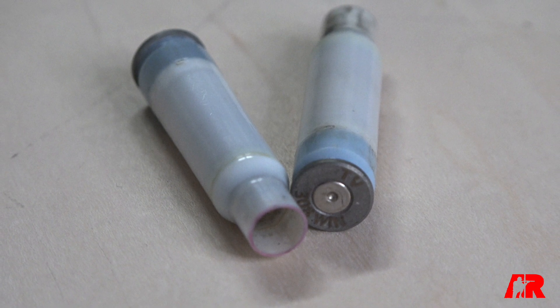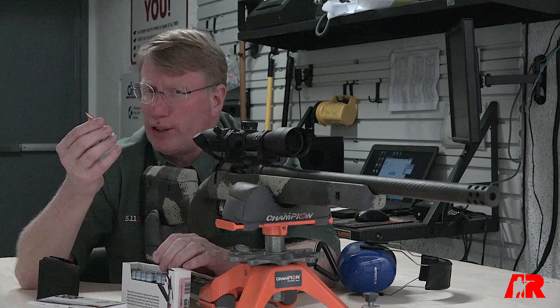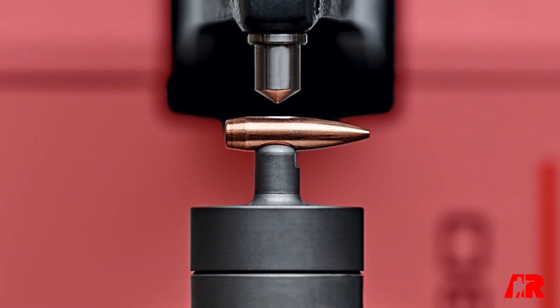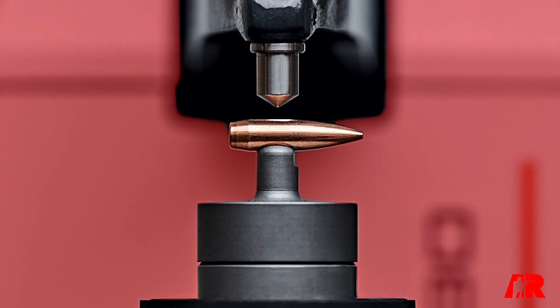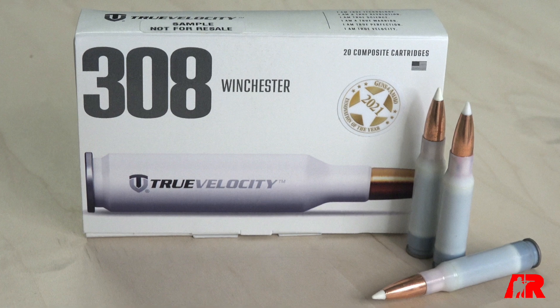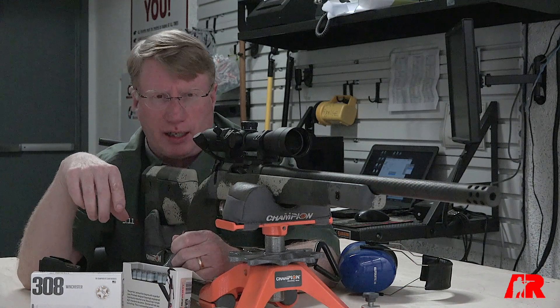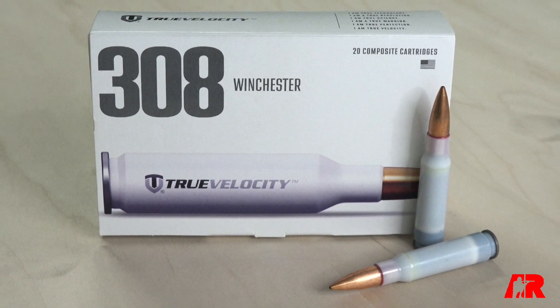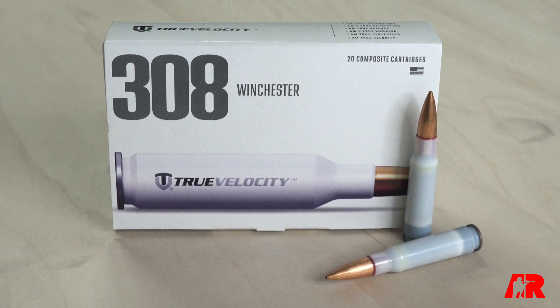What the True Velocity guys discovered is there are some internal things they can do with the cartridge case to make it more efficient. You're ending up with less gunpowder delivering the same amount of velocity. They're using a Nosler hollow point boat tail bullet, which is a very fine projectile. For hunters, there's also a 165-grain Nosler Accubond, which is a very, very good hunting bullet — deep penetrating and quite accurate. The cartridge we're looking at today is the 168-grain match bullet.